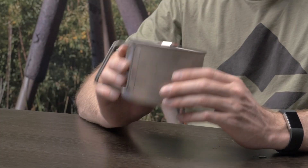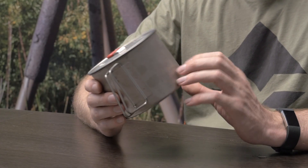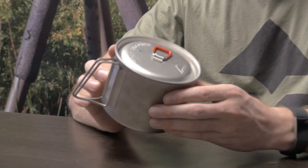This is the MSR Titan Kettle. It's a super lightweight solution for a pot, mug, bowl — basically anything you need to use in the backcountry.